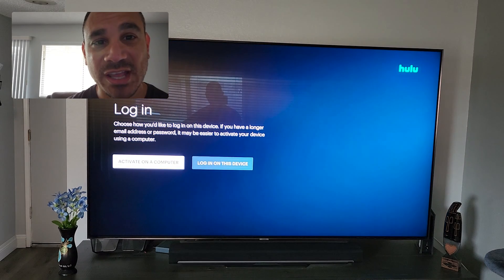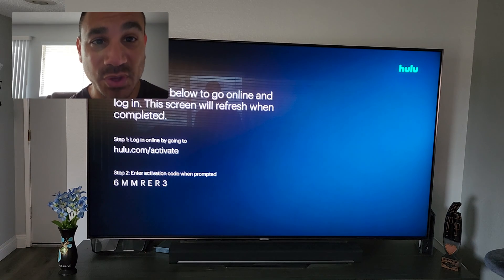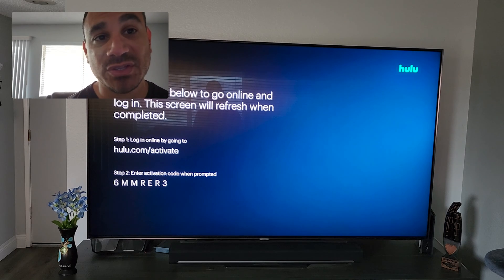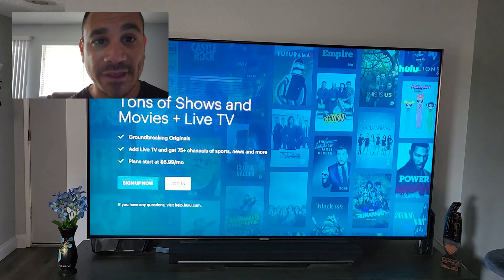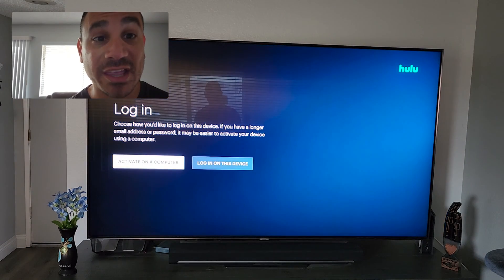Once you select Log In, you're going to have a couple of options: activate on computer or log in on this device. If you do it on the computer, you're going to get a code — you plug it in and then you should be good to go. Or if you don't want that option, you can also do Log In on this device.